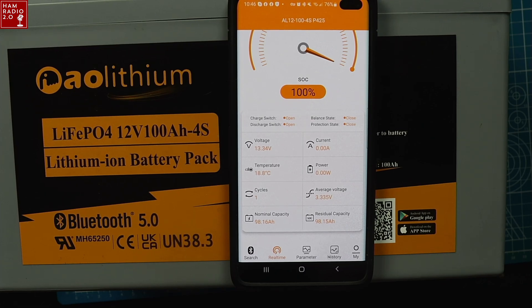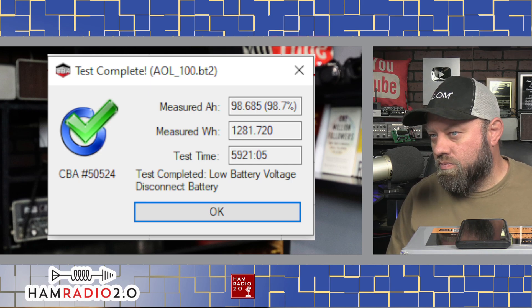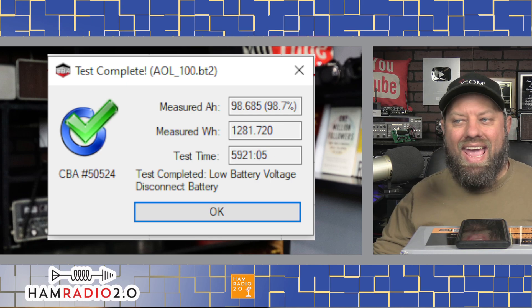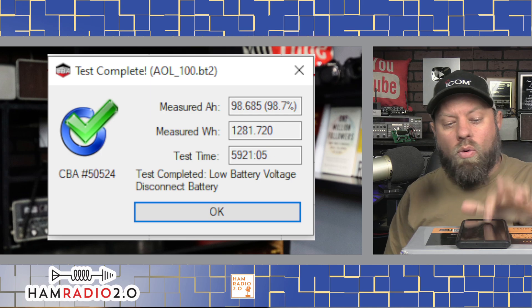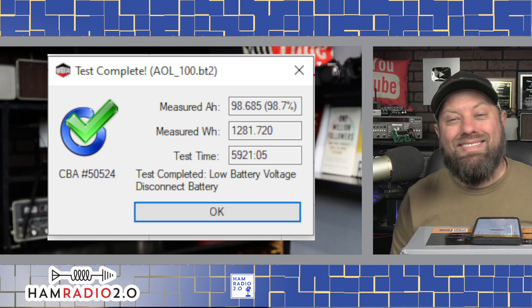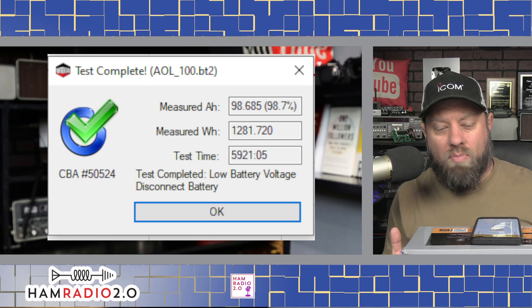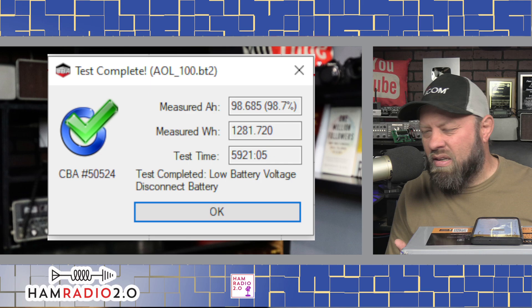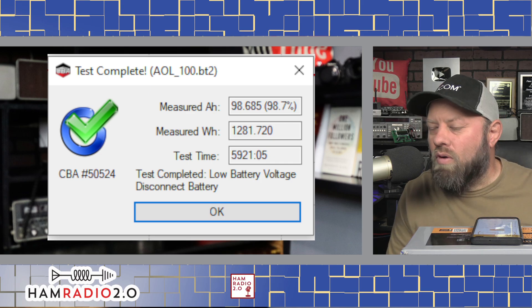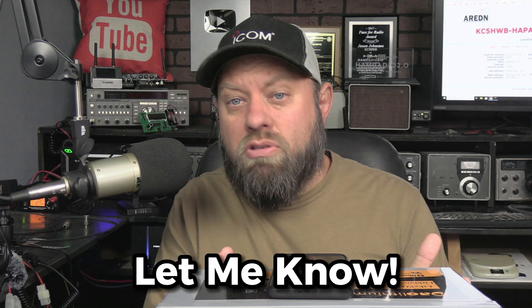So according to the app, the normal capacity is 98.16 amp hours — it's not truly 100 amp hours. But according to the completed test from the CBA5, this battery actually came in at 98.685 amp hours, and measured watt hours is 1,281.72, showing 98.7% efficiency. However, since the app rates normal capacity at 98.15 amp hours and the test read 98.685, it's actually over capacity. It's showing 98.7% because I told the CBA5 software it was a 100 amp hour battery. The actual rated capacity is closer to 98 amp hours, and it's coming in at 98.6 — so it should actually be over 100% capacity. If I ran the test again it'd probably come in at about 100.5 or 101% efficiency. After all of that, I think it comes in really well, and I'd like to know what you think about the battery.